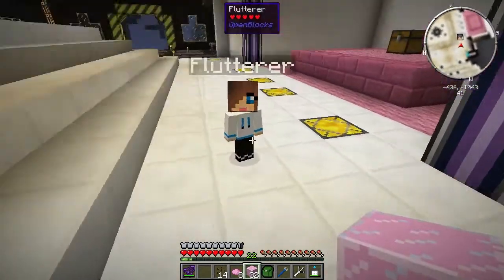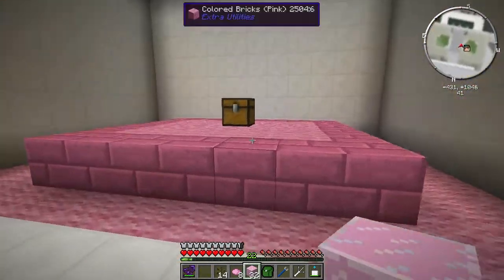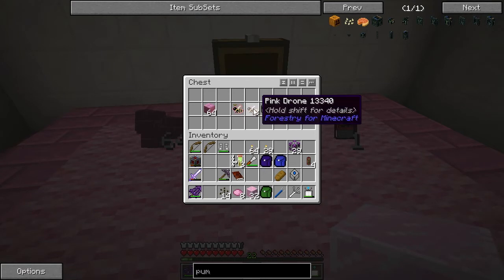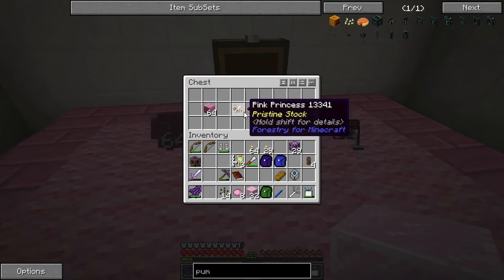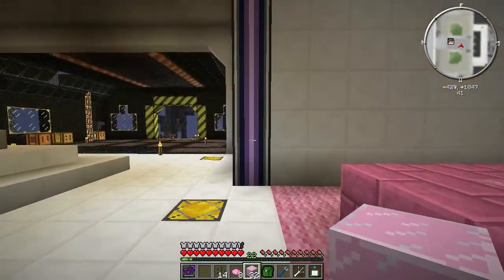I've got to sort you out - behave! We've got wool on the floor and everything. This item will give me pink wool. Pink honey drops - so that's another part of the bee quest right there.